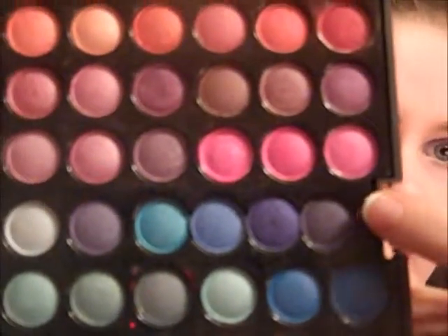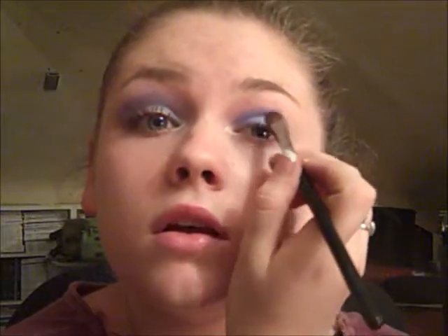With the medium angled shading brush, the E70 from Sigma, I'm going to take this deepest color in the palette. It's a purple color, but if you have a really dark navy blue that would be better. I'm going to put that all over my brush and then put it into the crease. Then I'm going to use my travel blending brush, the E25 from Sigma, and just blend it all out.